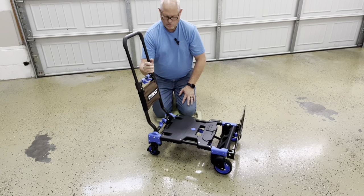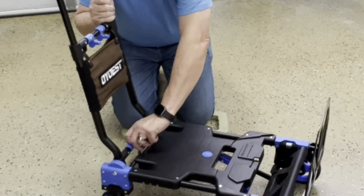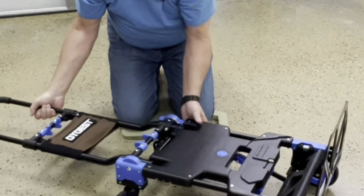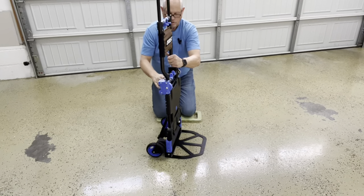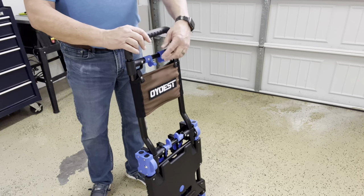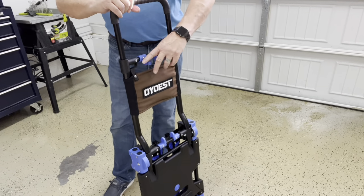To convert this to a two-wheel hand truck, squeeze these two levers together at the base of the handle. Lower it all the way, and these two wheels will collapse. Then just upright the two-wheel dolly. Again, you have the three-position adjustable handle that you can adjust according to the height of what you're carrying.